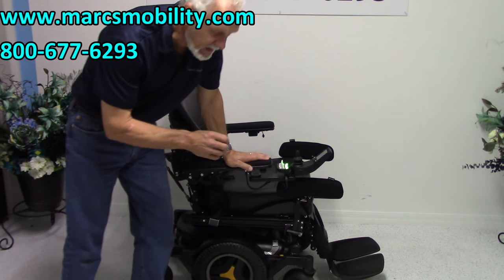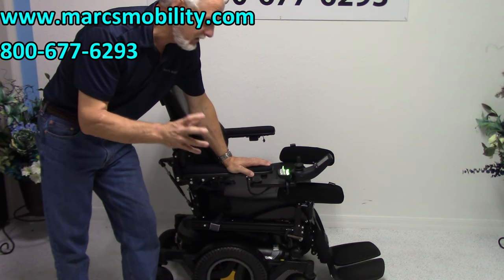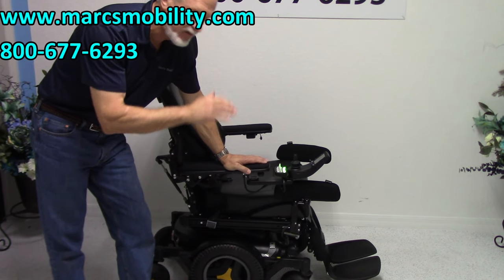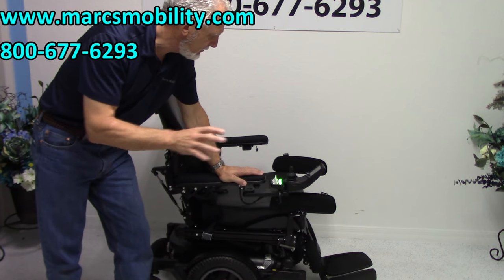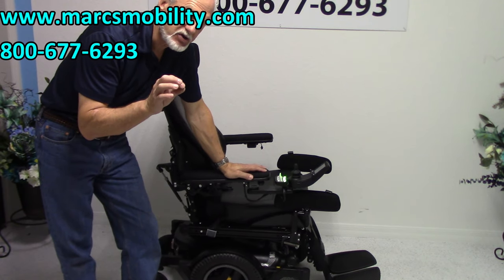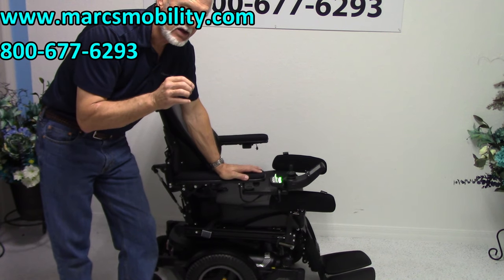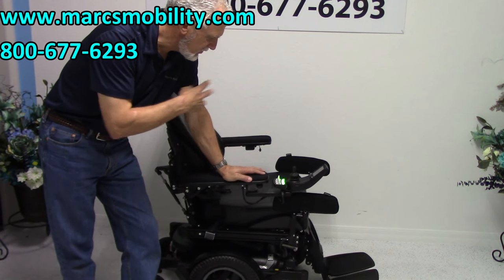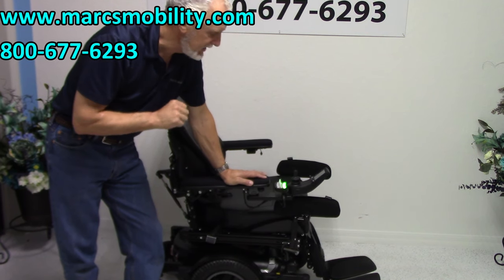This is a Permobil M3 Corpus power chair. This is the top of the line in power chairs. This power chair is fully loaded. It has about 14 miles on the meter, so it's still practically brand new. You cannot get a power chair more loaded than this one. It has so many features, which we'll cover as we go along, but it does have five electric features.